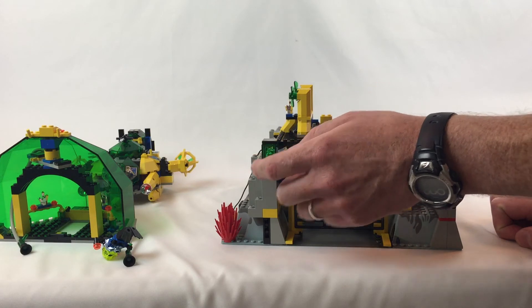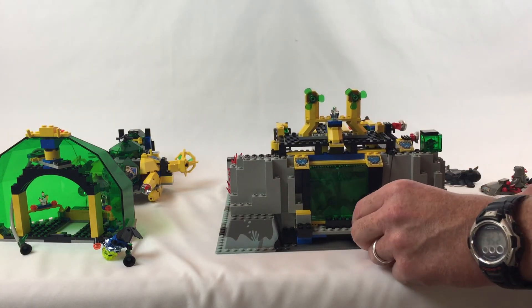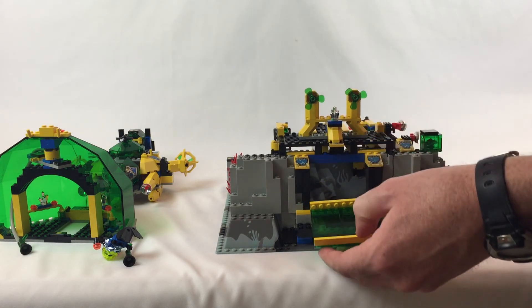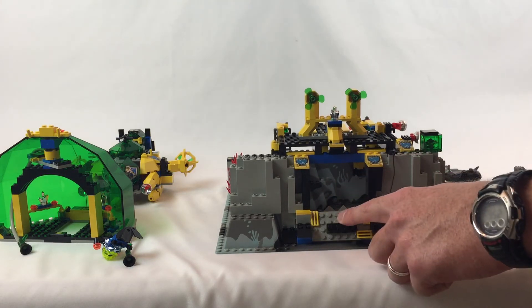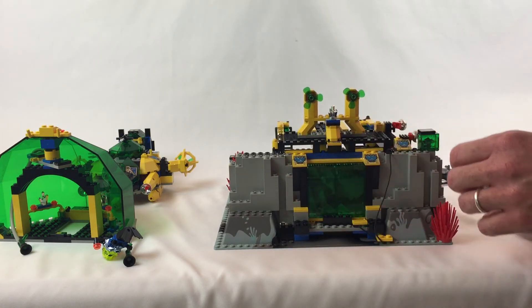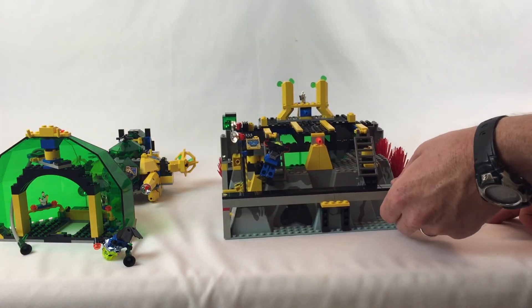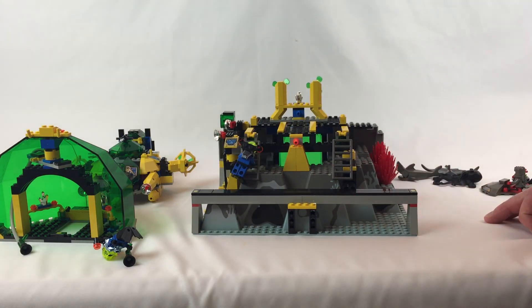There's this little gem holder here. Continuing to turn it around — this piece pulls out, this lifts up so you can get in there and get your stuff in and out. All kinds of cool stuff for this little base. I'm going to have to get the rest of this series — I think I have most of them, I just haven't put them together yet.